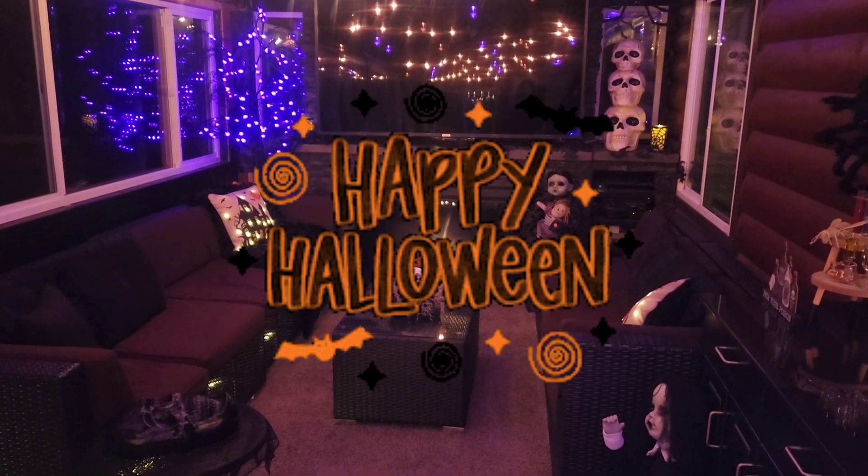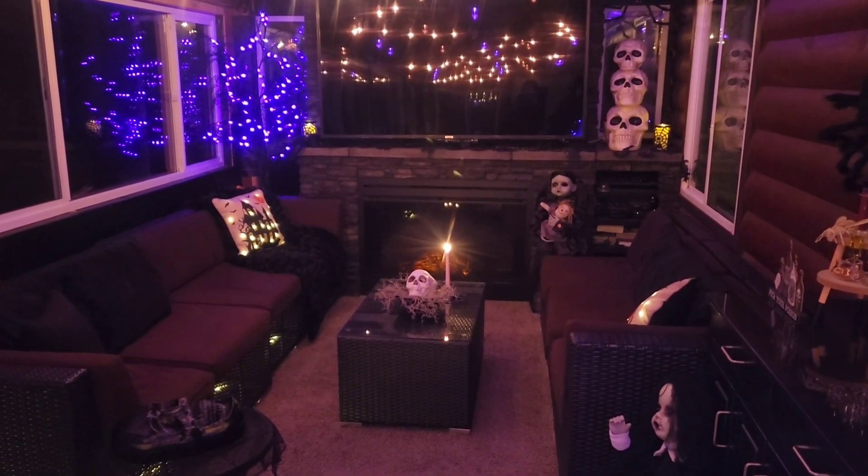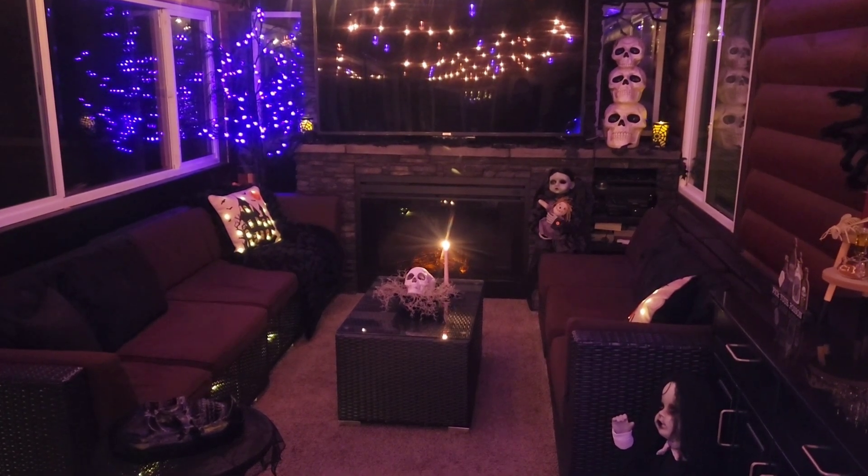Today we're going to take you on a tour of the inside of our home. And if you come back later, I'm also going to be doing an outdoor tour today.